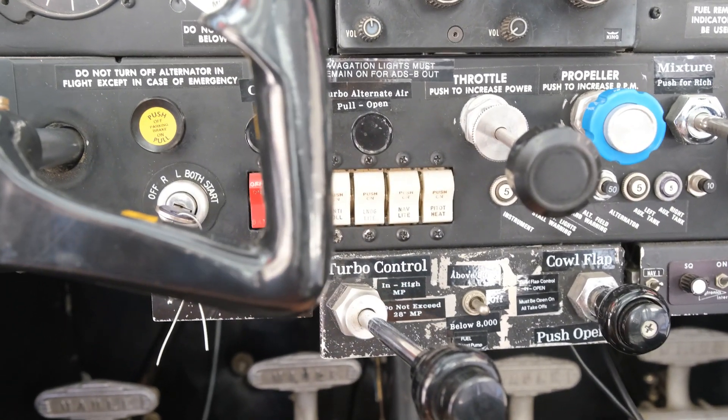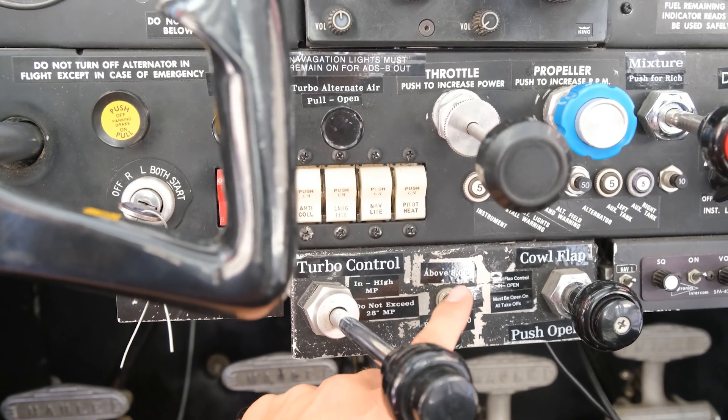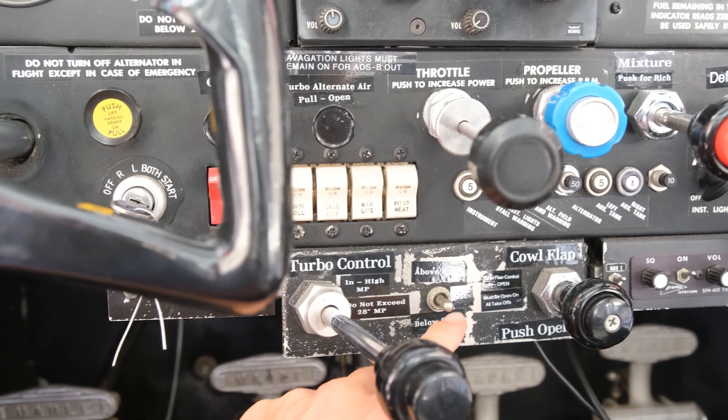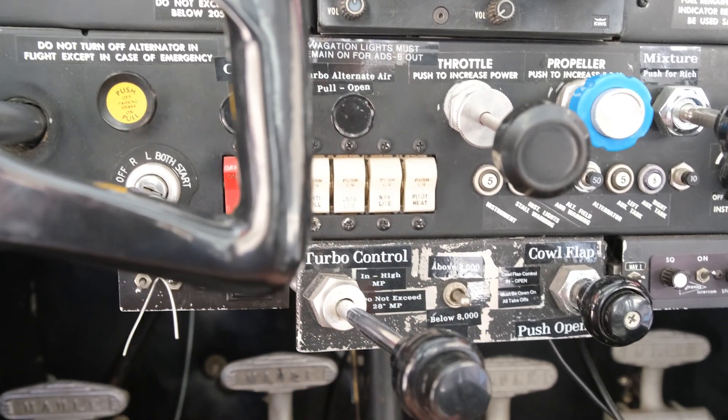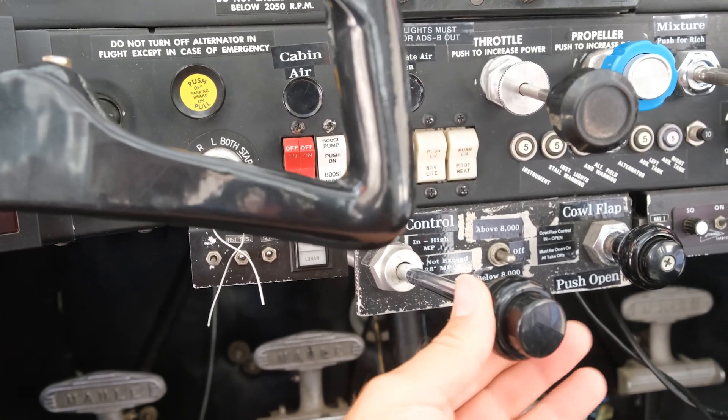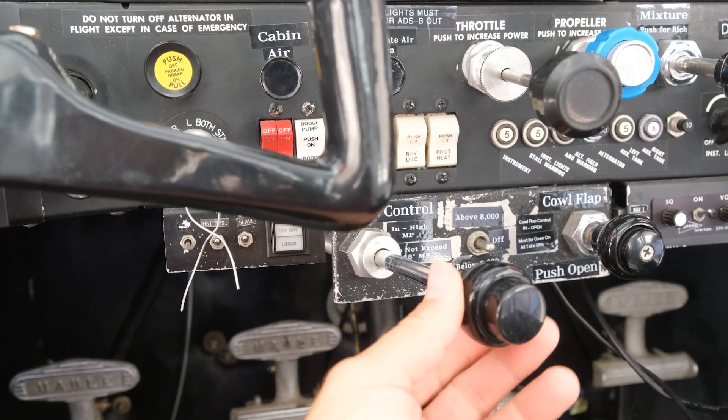Right here you have the controls for the turbo. If you are below 8,000 feet you switch it down and it turns on one fuel pump. If you're above 8,000 feet you flip it up and it turns on both, and then you basically just dial the turbo in to the manifold pressure that you want.